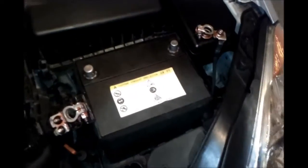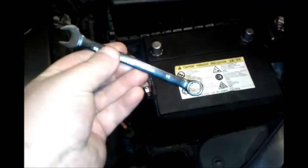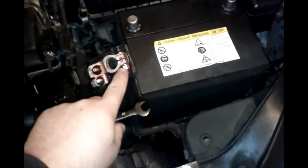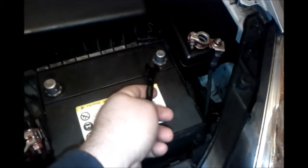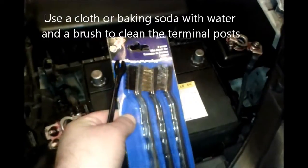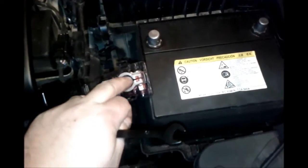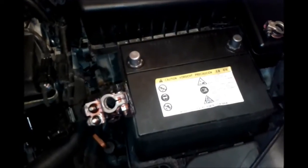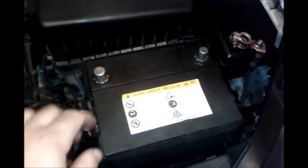Okay, I got the terminals off. This terminal here — you're going to need a wrench like this, 10mm. It's hard to get into this area because of the plastic piece. So I cleaned off the terminals and they're all nice and shiny. If they're corroded, you can use brushes like this. You can also buy a wire brush that goes in and out to clean the inside of the connectors. But these are pretty clean. The terminals are off and I just cleaned all these connectors.